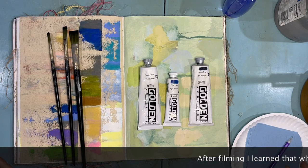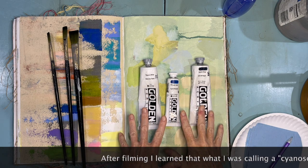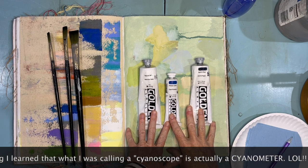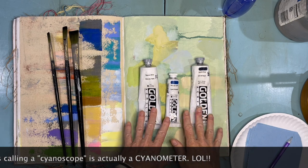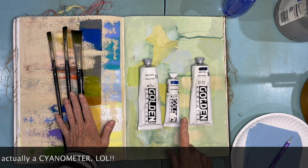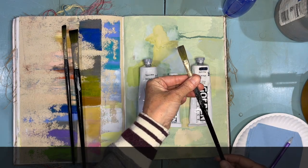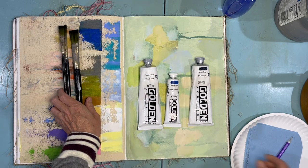Let's talk about the materials we're going to need for today's exercise. You're going to need some opaque paint — that means your marks are going to be thick enough that whatever might be underneath the page is no longer visible. You're going to want a paintbrush; I prefer these flat shapes, and they're going to automatically give you the sort of mark you need to build your cyanoscope.